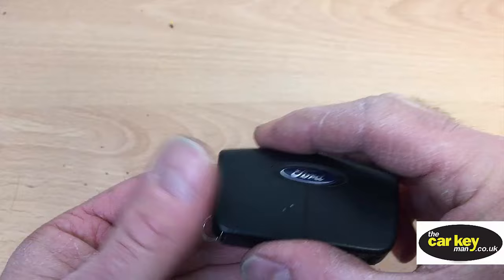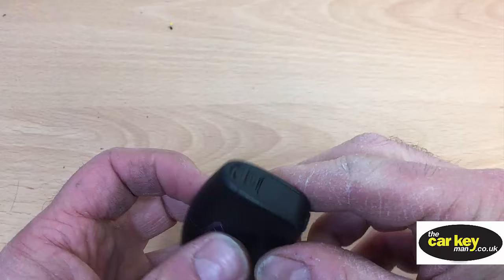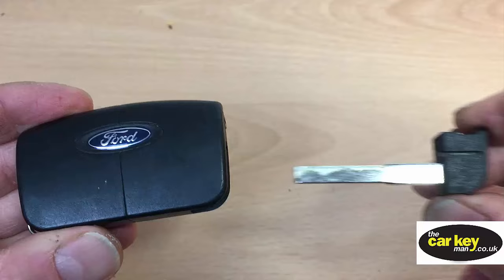To change the battery is really simple. So you've got a blade, an emergency blade, that needs to come out. There's a little tab here and a direction arrow. You slide it across — excuse my fingers, they're a bit dirty because I've been busy — and that slides out.